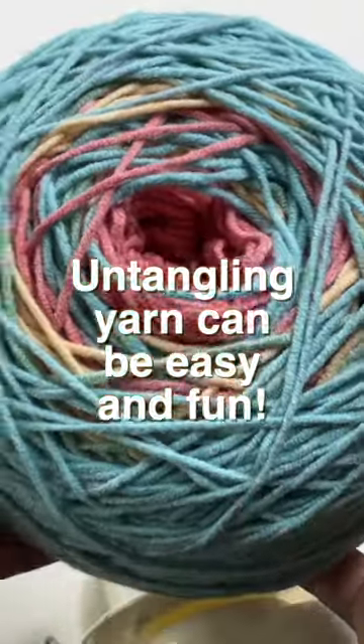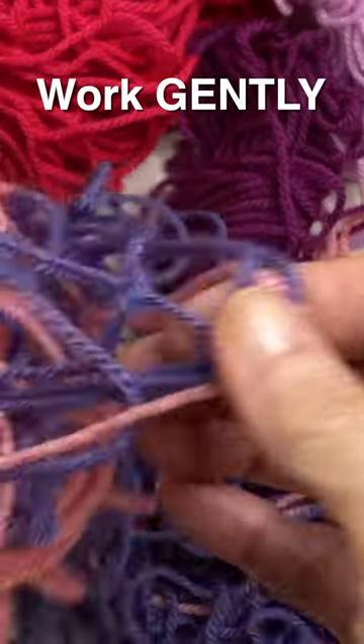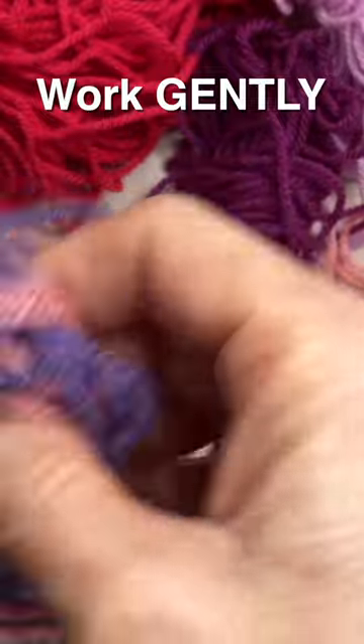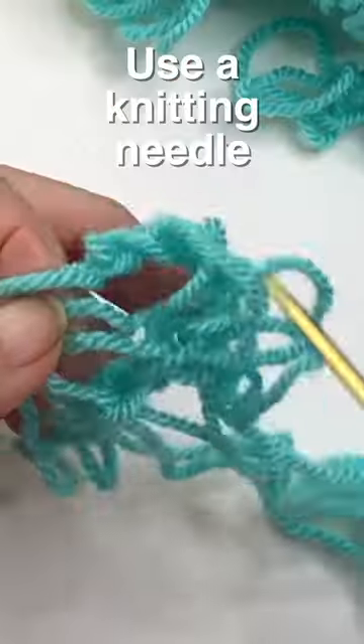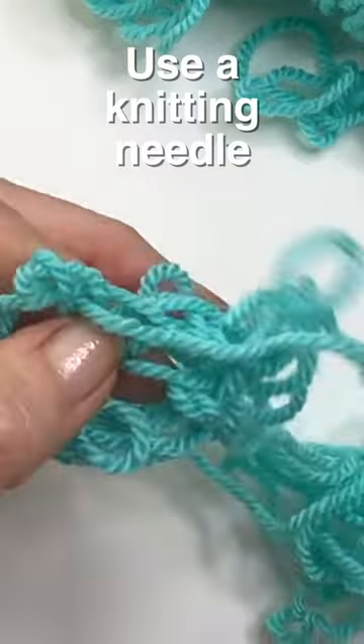Untangling yarn can be easy and fun with a few simple steps. Work gently by shaking the yarn to help loosen things up. If you feel resistance, stop and use a knitting needle or skewer to help loosen tight areas.